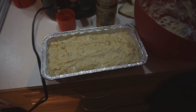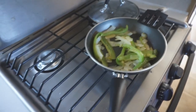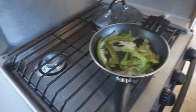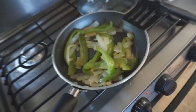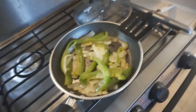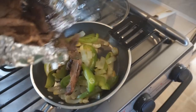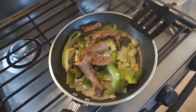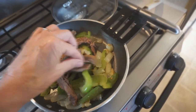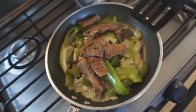It is lunchtime. The night before last I cooked some beef fajitas on the grill and I'm going to have some leftovers. I've got some bell peppers, onions, and garlic, and I'm gonna put in some of this beef fajita meat — enough for probably one fajita — and a little bit of lime.